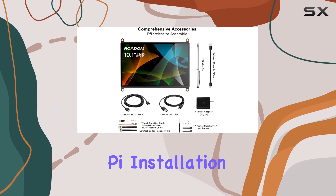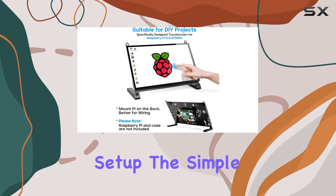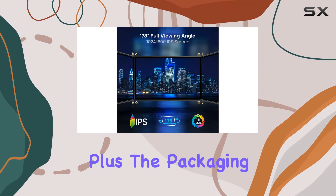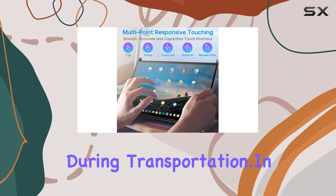Rotem provides a comprehensive package including ribbon cables for Raspberry Pi installation, ensuring a clean and organized setup. The simple assembly allows you to mount your Raspberry Pi directly on the back, hiding cables for a neat appearance. The packaging is also designed to protect the monitor from strong vibrations during transportation.